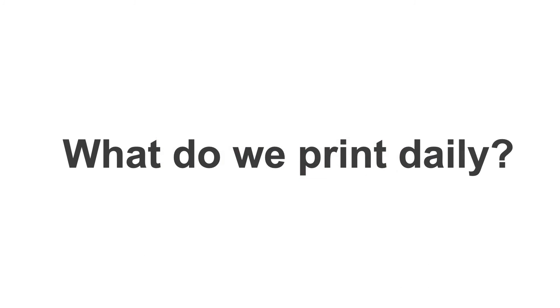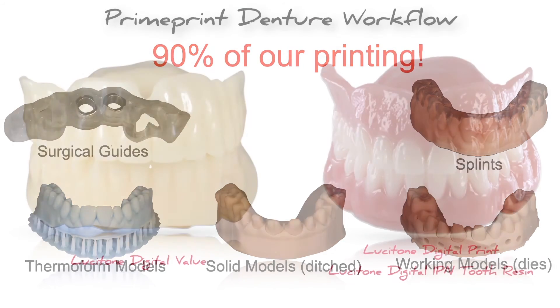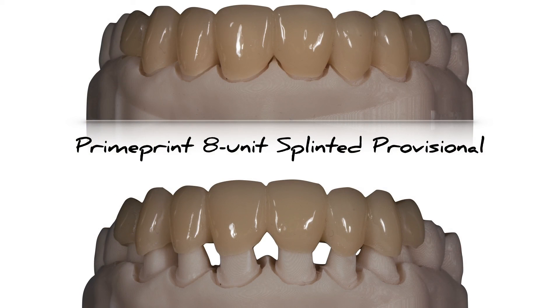What do we print daily in our office? About 90% of what we print is surgical guides, splints, thermoform models for things like bleach trays, and restorative models either ditched or with working dies. They just introduced the prime print denture workflow, which allows you to print a Lucitone Digital Value try-in, and you can complete the entire process with the Lucitone Digital Print and the Digital IPN tooth resin. For larger cases, the prime print also does an excellent job with printing provisionals.